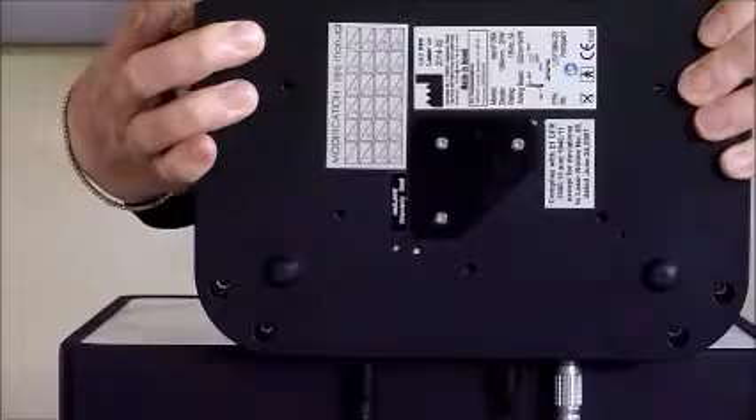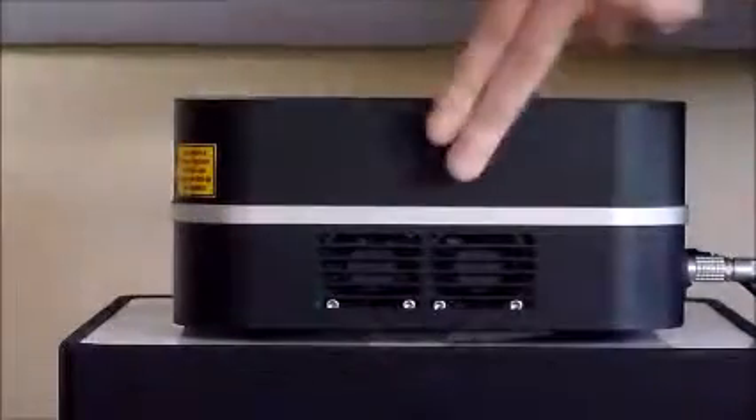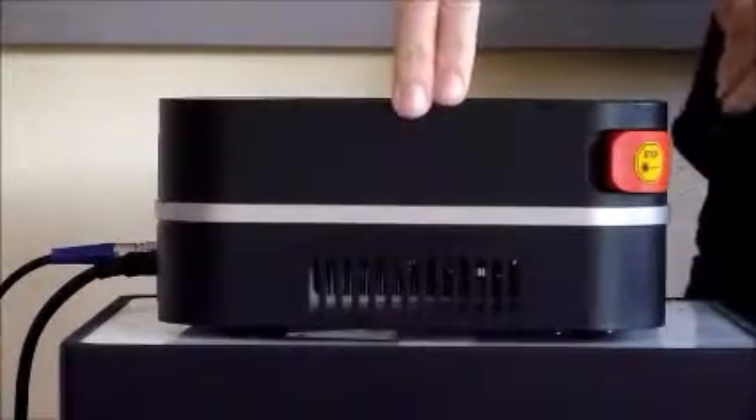Bottom: manufacturing labels providing useful product and manufacturer information. Left and right sides: cooling system inlet and outlet. Ensure free airflow in and out of the system at all times.